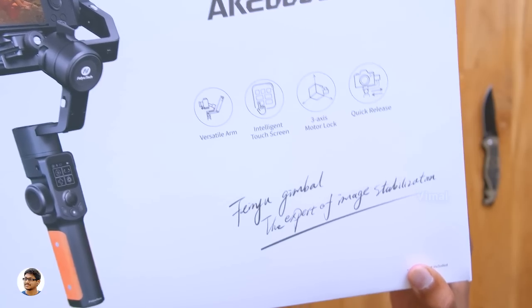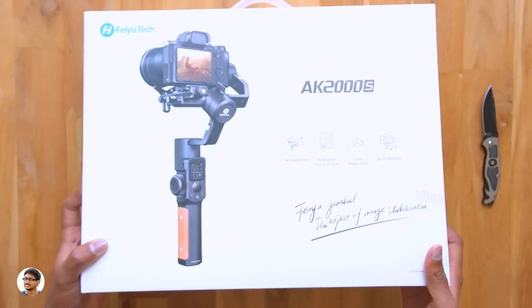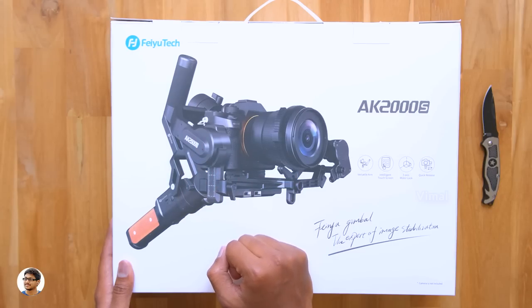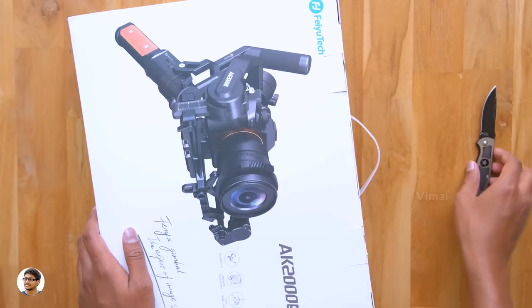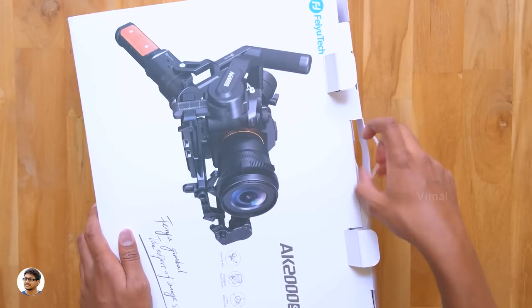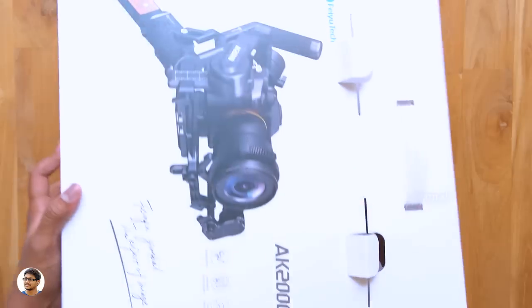It's a three-axis smart gimbal made for DSLRs and also mirrorless cameras. The special highlights include a detachable versatile arm, an intelligent touchscreen on the front, and all three axis arm locks. The features sound awesome, and the gimbal comes with a very premium look and feel. The handle has a wooden finished look which I can't wait to unbox and see in person.